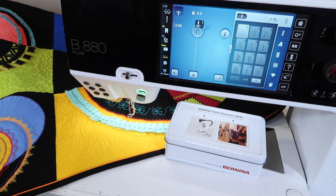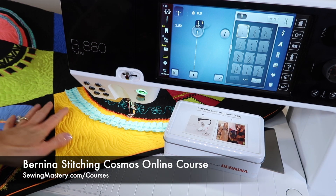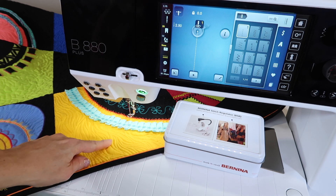I haven't always been a free motion quilter, but over the last handful of years I have taken the time to master my own free motion quilting skills. You do see them on my Bernina Stitching Cosmos online course quilt — I love to embellish every block individually. We have links below to some of our Craftsy classes we recommend for free motion quilting. There are amazing instructors that will help you expand past just stippling, and as you can see, we can take quilting to a whole new level.